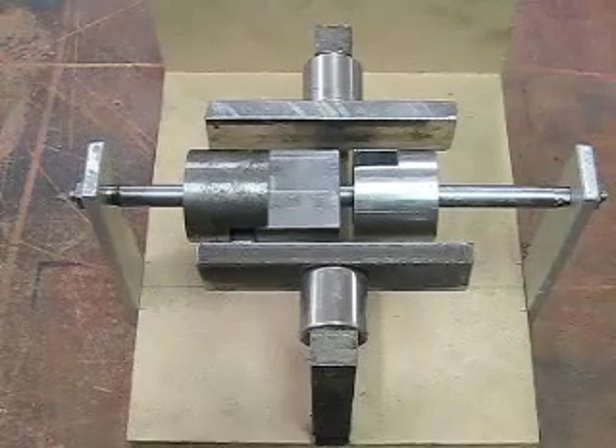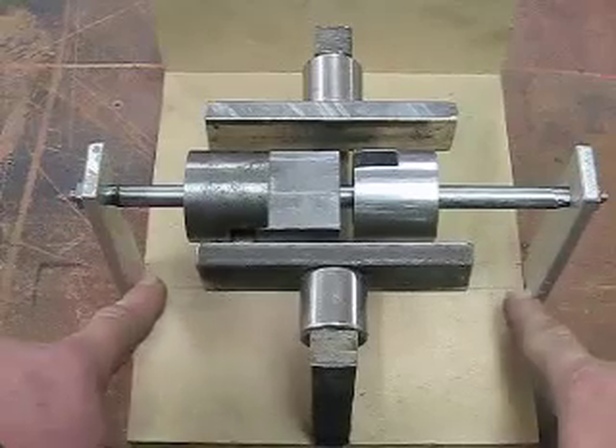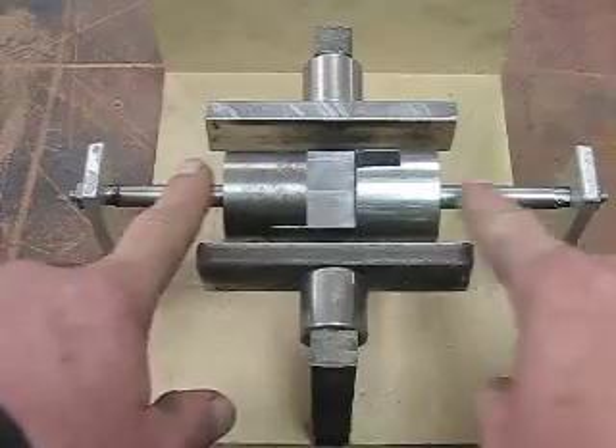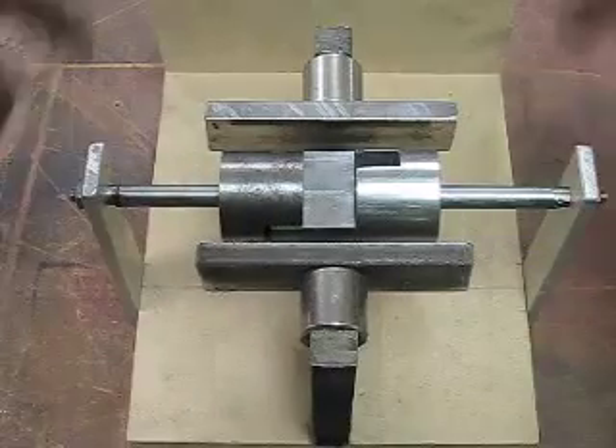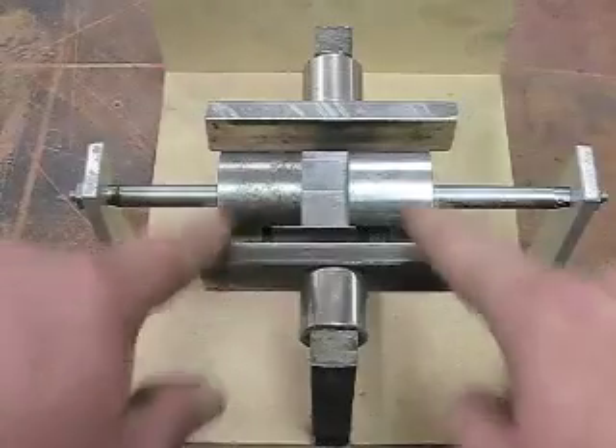Hey Butch, I was going to show you what I did here. I made some aluminum arms come up to hold the stainless shaft in place instead of that wood apparatus, and then I've added these bars.